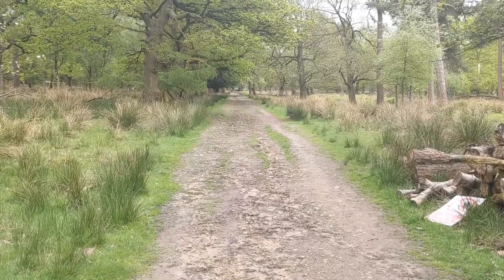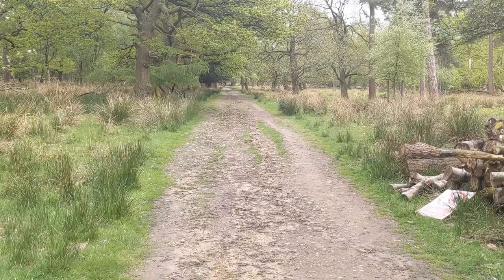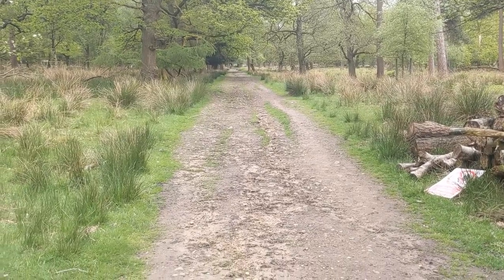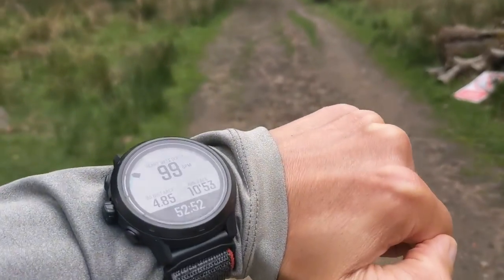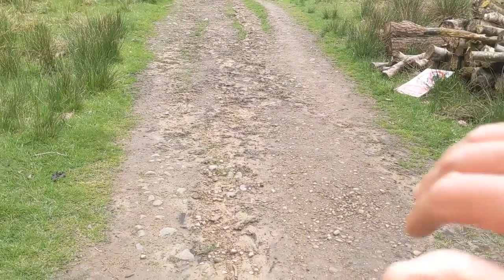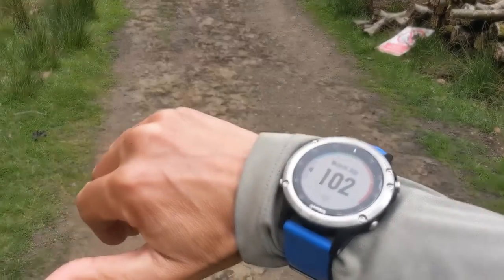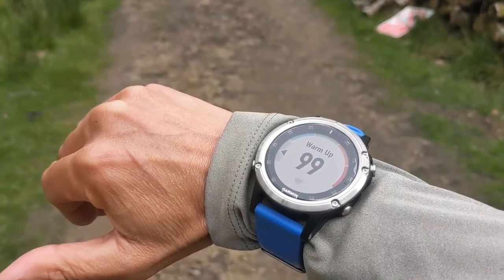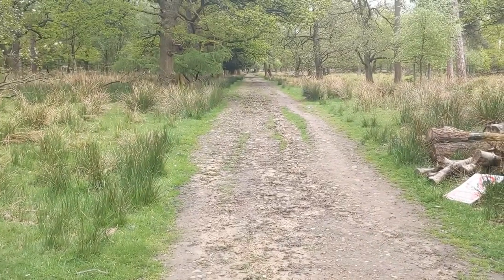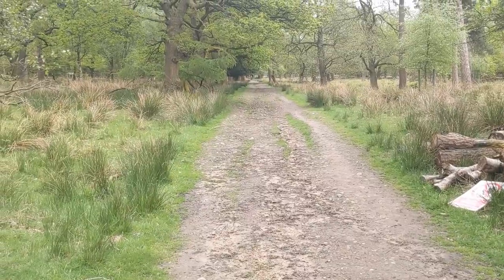I'm going to start running quickly and see how the heart rate straps respond. I'm at 99 beats per minute on the Coros, and the Garmin is also at 99 — they're similar. Let's see what happens.